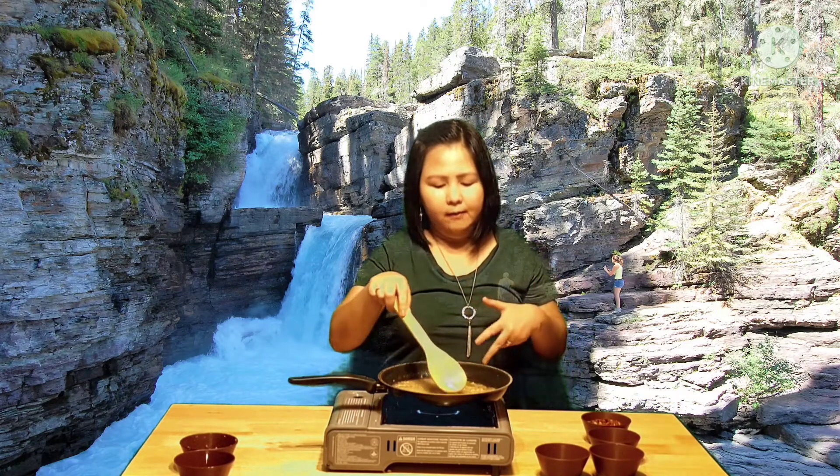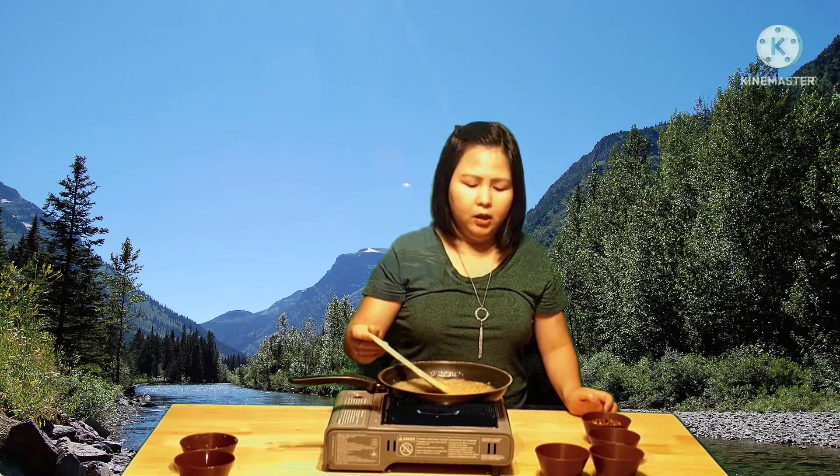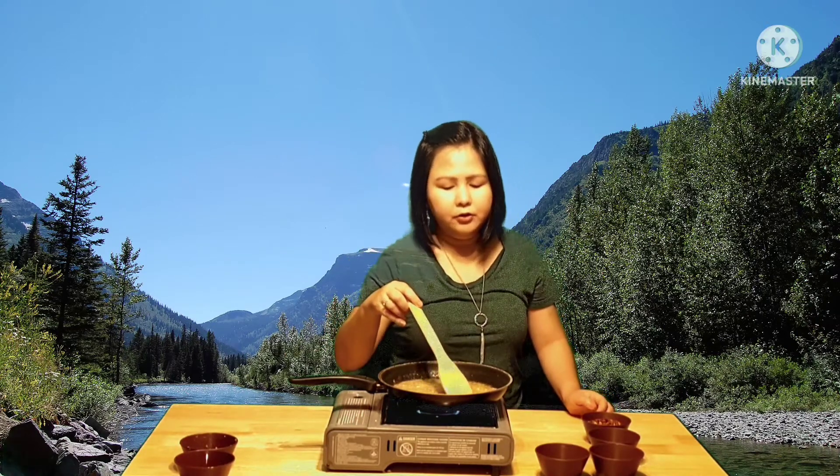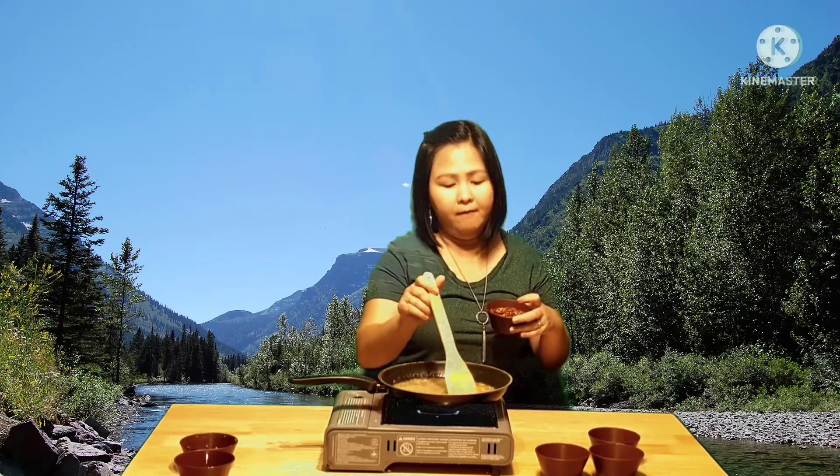As you can see, once it looks a little bit — is it crunchy yet? Something like that. Don't let it get too far — but don't let it burn either. Burnt garlic tastes bitter. So we're going to add the chili flakes now — half a cup. We have two cups total, so we'll only add half.